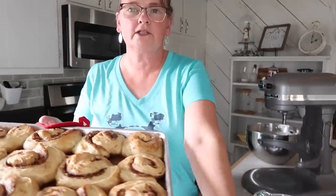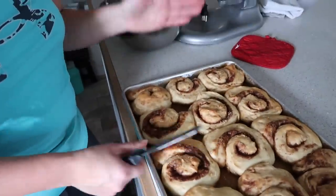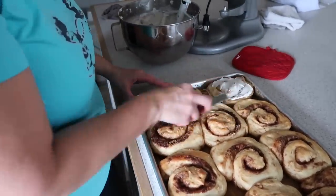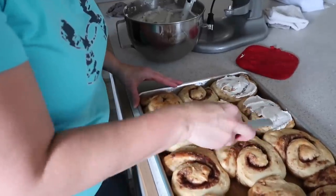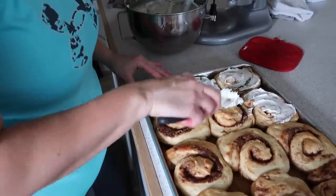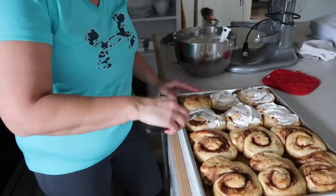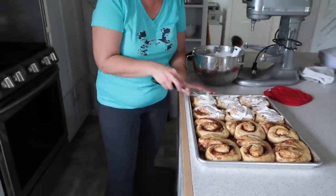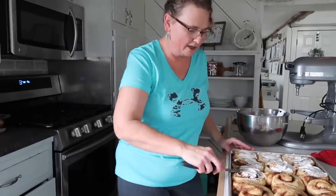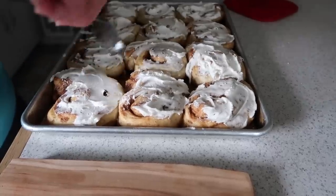To speed up cooling, set them outside if it's cool out. Once they're still warm on top but handleable, frost them so the frosting seeps right into the cinnamon roll. A great tip: let them cool a little longer, then freeze them — baked goods come out of the freezer just like they went in. These might not make it to the freezer though, because family is coming!